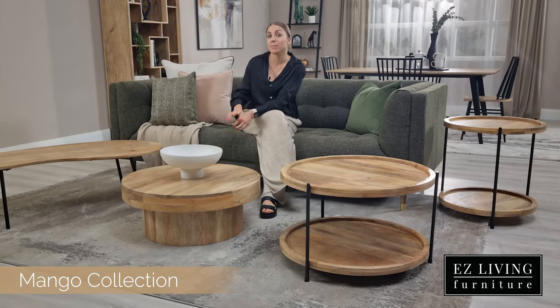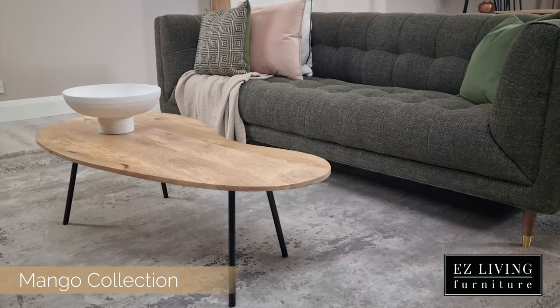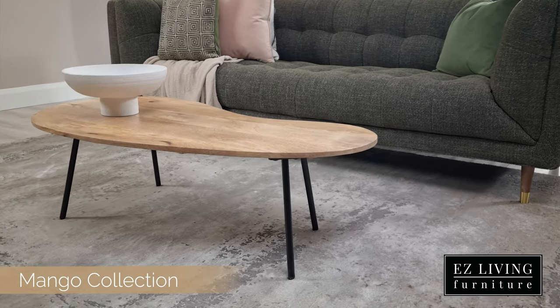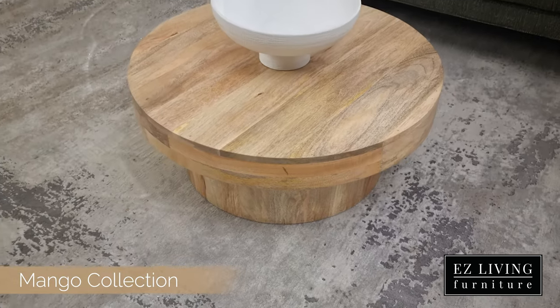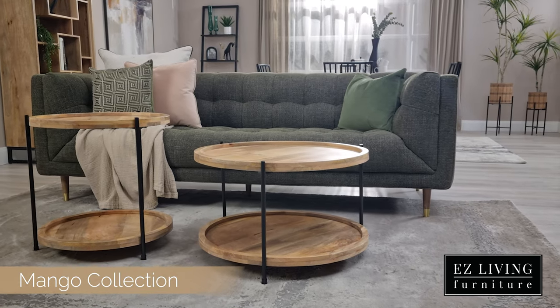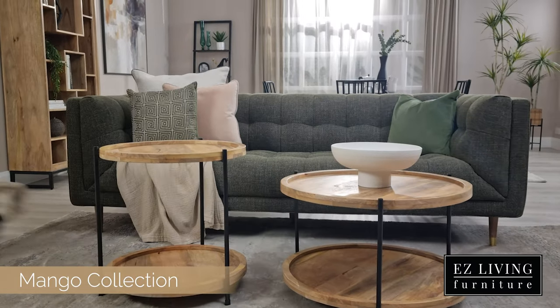There are four types of coffee tables in the Mango range, so there's definitely something for everybody here. The four styles include an en blanc table with a thin top and a black metal leg, a chunky all-wood round table with a closed base, and a round version featuring a bottom shelf accented by the black metal leg. This style is available in two sizes.